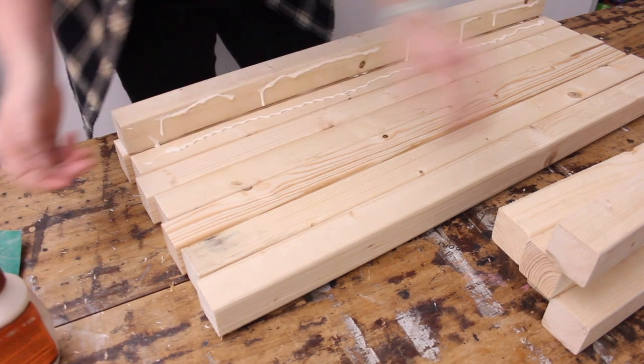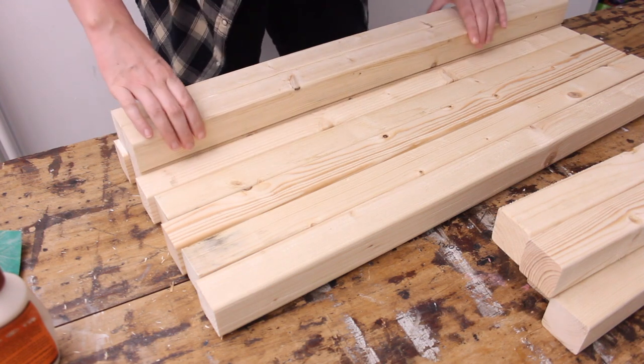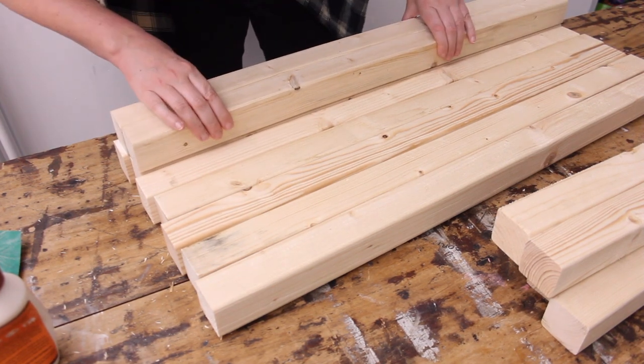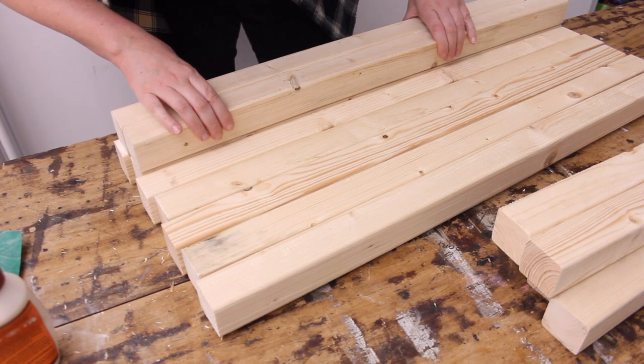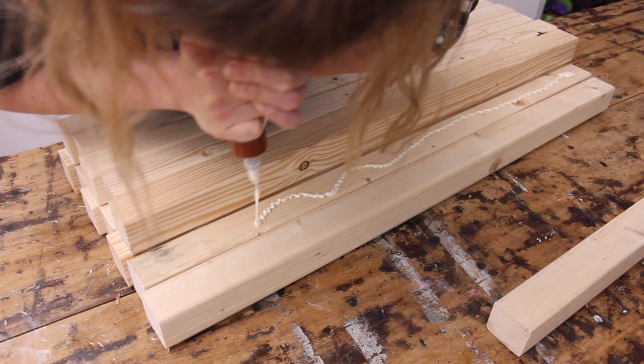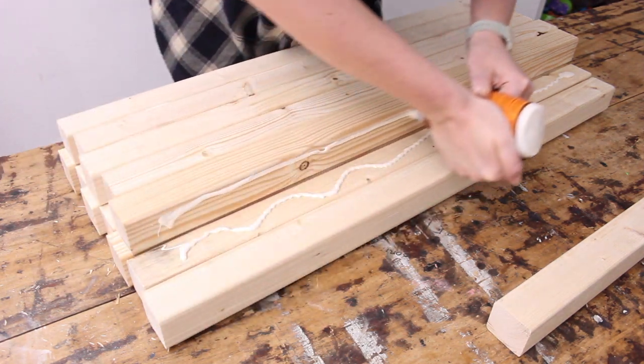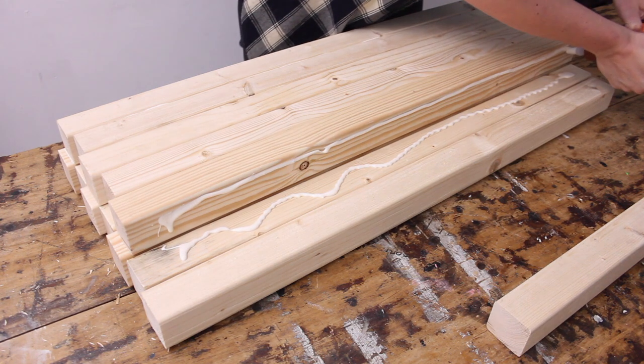Keep stacking your pieces together. Just make sure the overhang is quite random — you don't really want it to be very neat and tidy and organized. As you can see, I also apply glue on the sides of the piece of timber, quite a lot at the bottom, and then also a good amount on the sides. Just keep stacking until you've used all your timber.